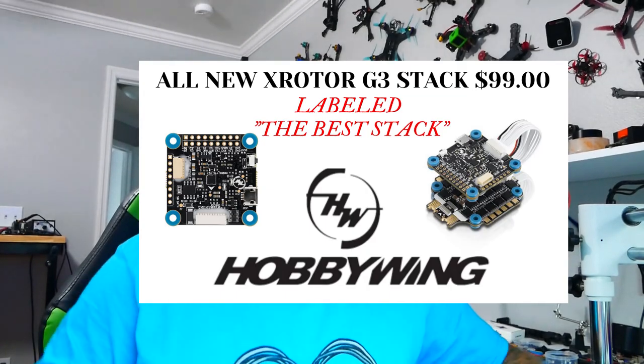Alright pilots, Hobbywing has been one of the most trusted manufacturers for a very long time. They make very reliable products. Their ESCs and flight controllers are just fantastic. I've got a video on one of the stacks - I'll put a link down in the video description. But today we are here to talk about their newest product: the F7 convertible.